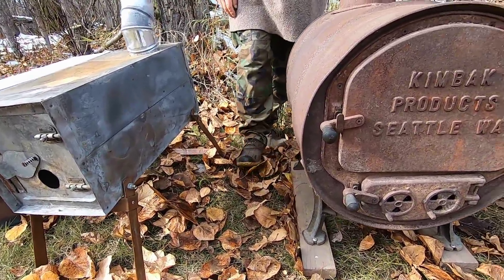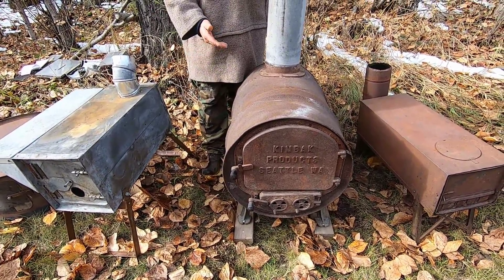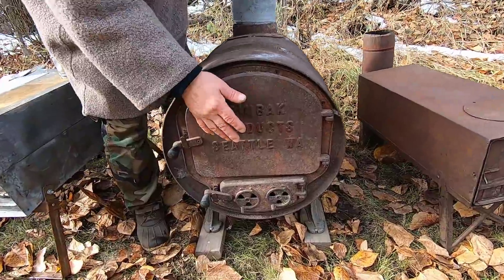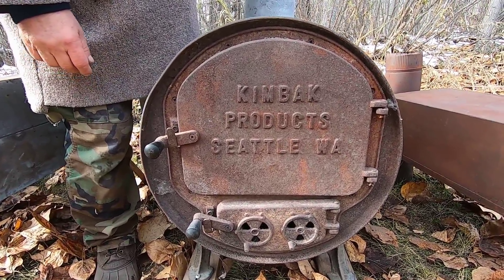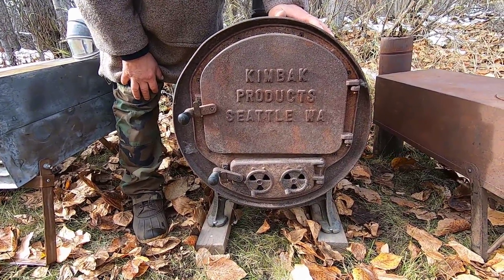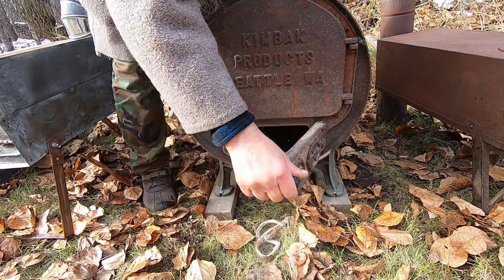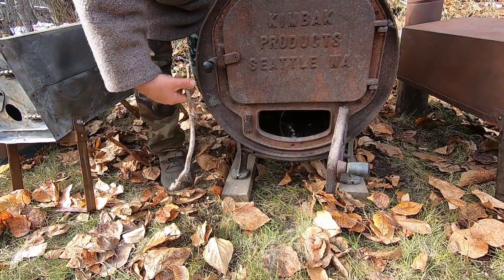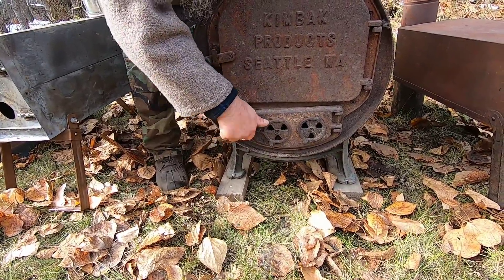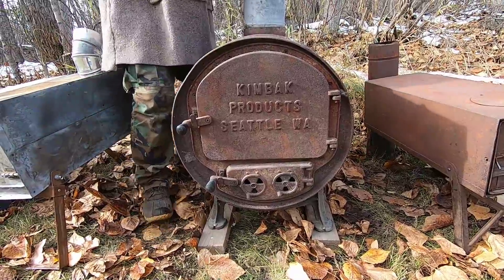This stove is unique in that it's a 30-gallon barrel — either 25 or 30, I don't remember — using a 55-gallon barrel stove kit. I put this together over 20 years ago, and it has been my go-to stove for heating my wall tents and larger winter tents. The gasketing is no longer staying in place and it's burnt out, so I don't use it anymore, but I keep it around because it's been such a useful stove for about 20 years.